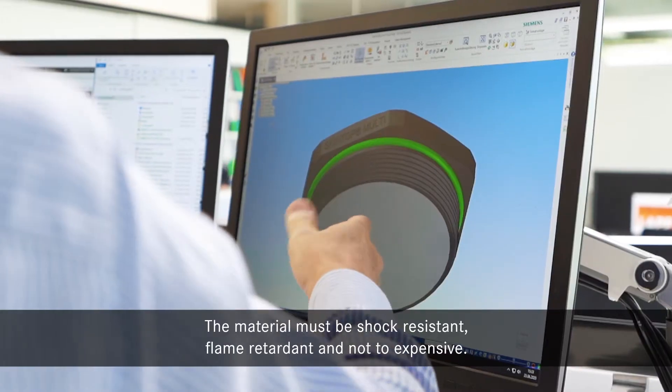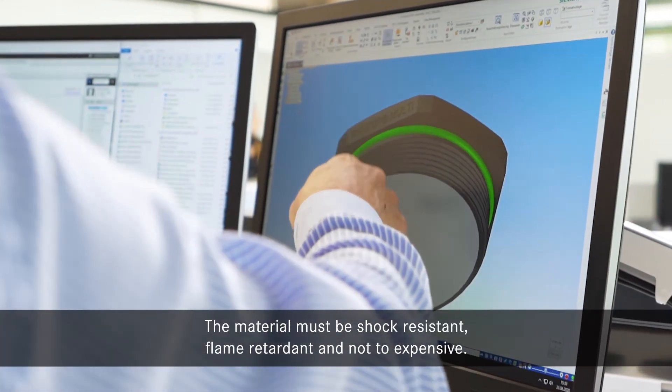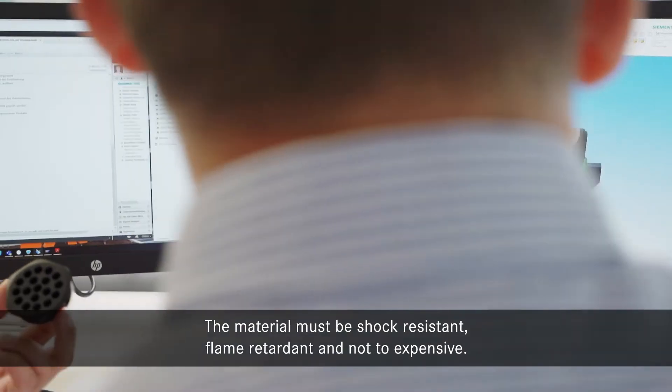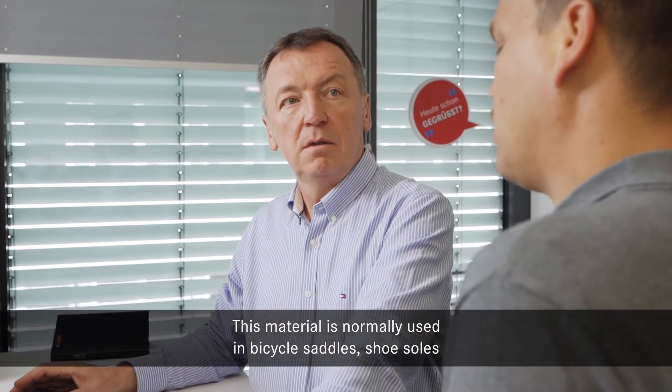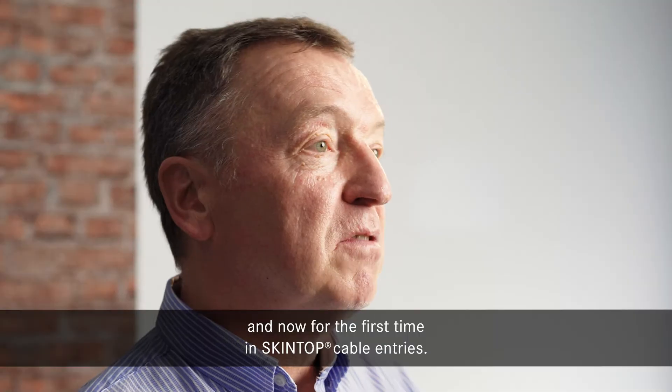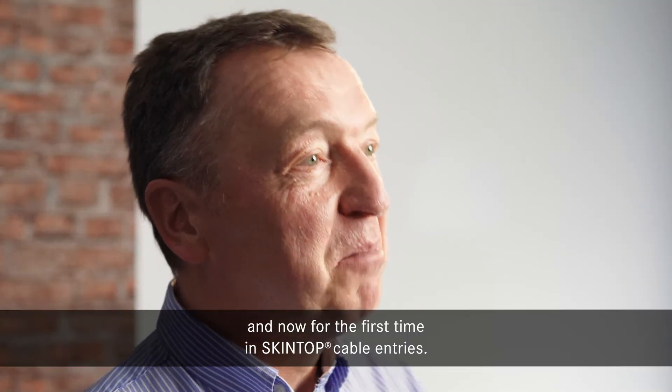The material must be shock resistant, flame retardant, and not too expensive. This material is normally used in bicycle saddles, shoe soles, and now for the first time in Skintop in cable entries.